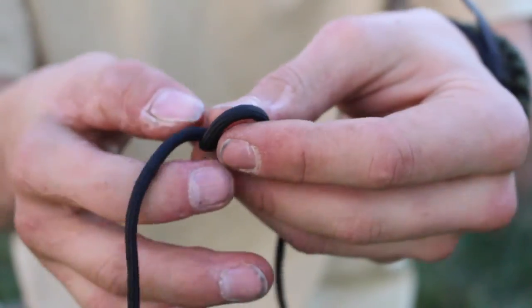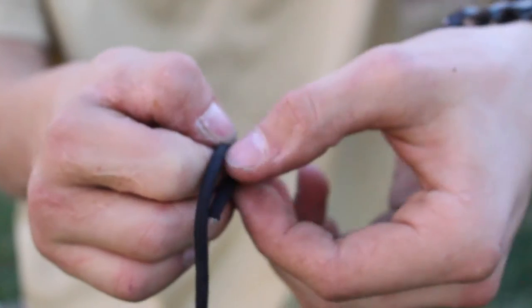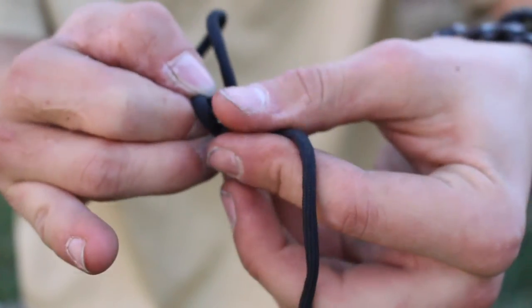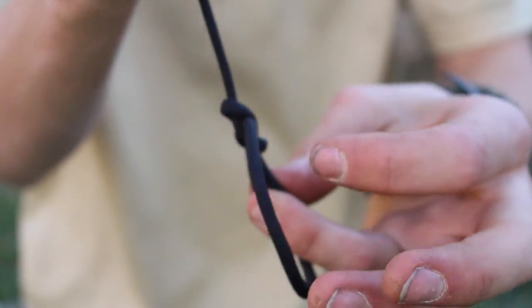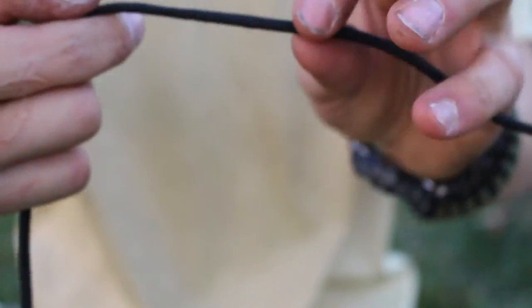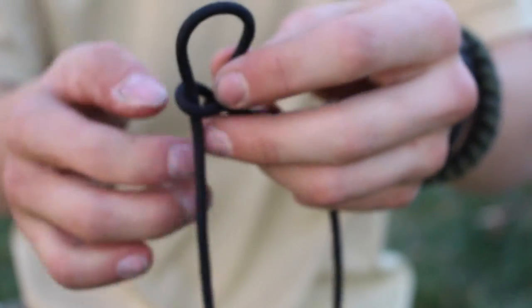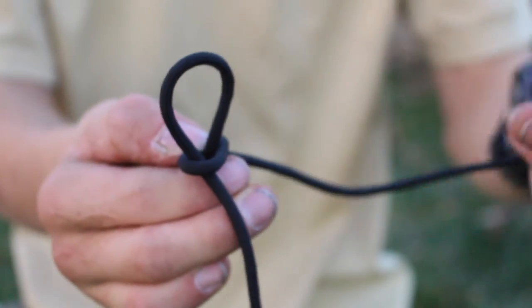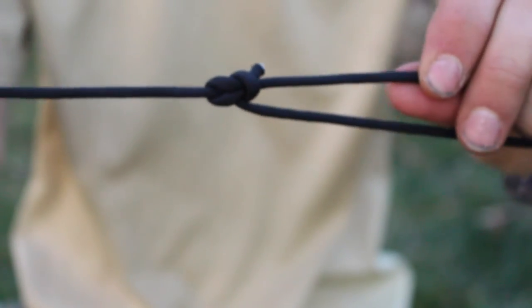A bowline knot is used to make a solid loop that will not slip. You're going to create a loop, then go through the front, around the body of the rope, and then back through the loop. Then pull it tight. This can also be tied another way: create a loop, pass the end through like you would for a slip knot, then take the end of the rope, feed it through, and pull it through just like so. This alternative method is a little easier to remember.